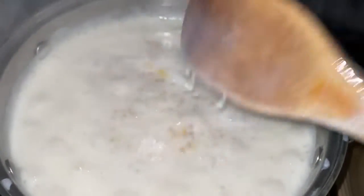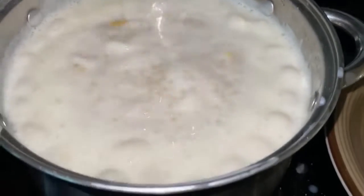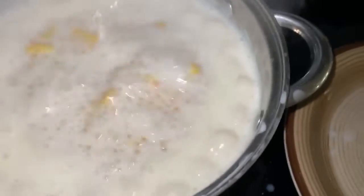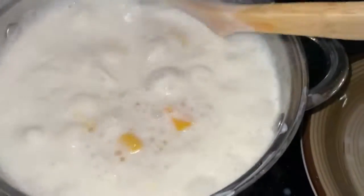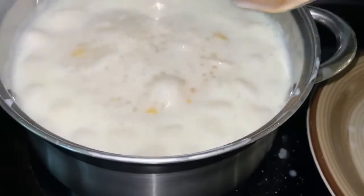Friends, oh my god — god bless us all, be safe and healthy, love you all. Just look at this — the bilo bilo is on top already, boys, floating! It's already cooked. Friends, it's already thick.